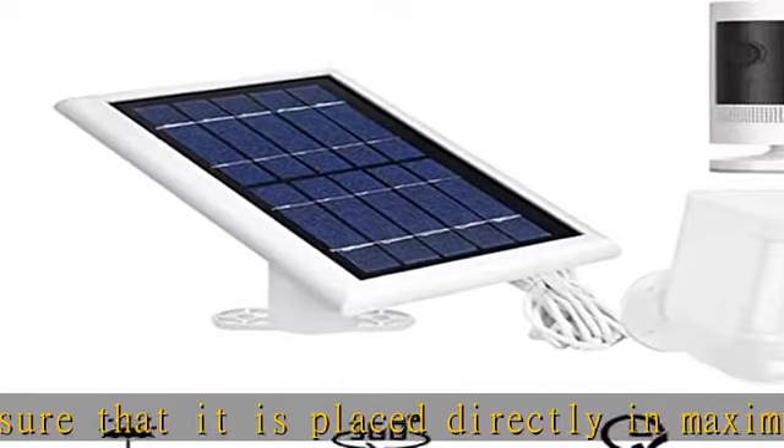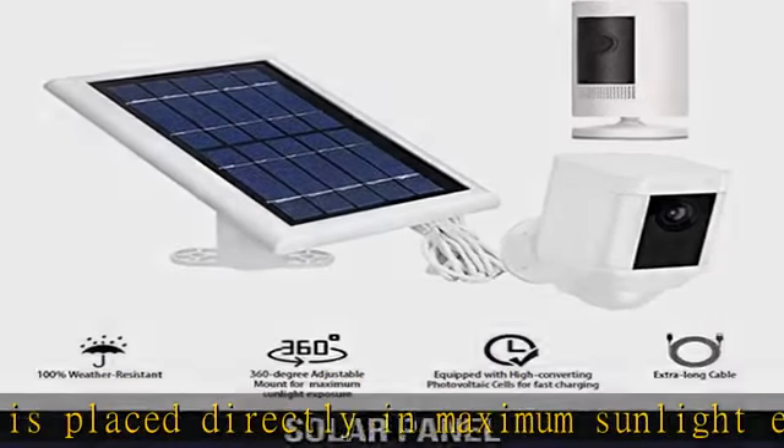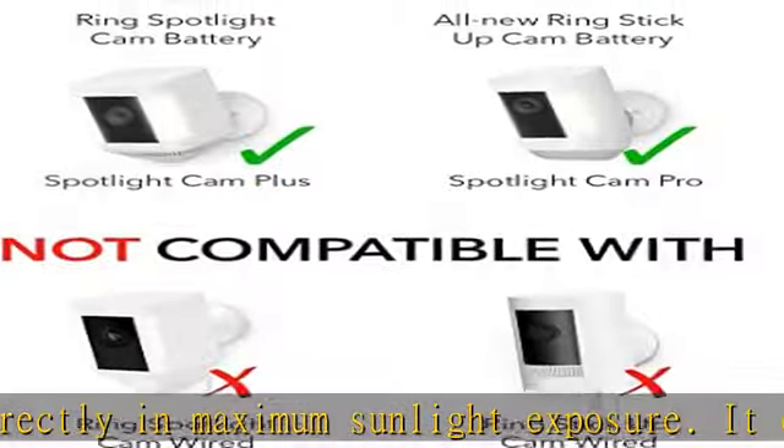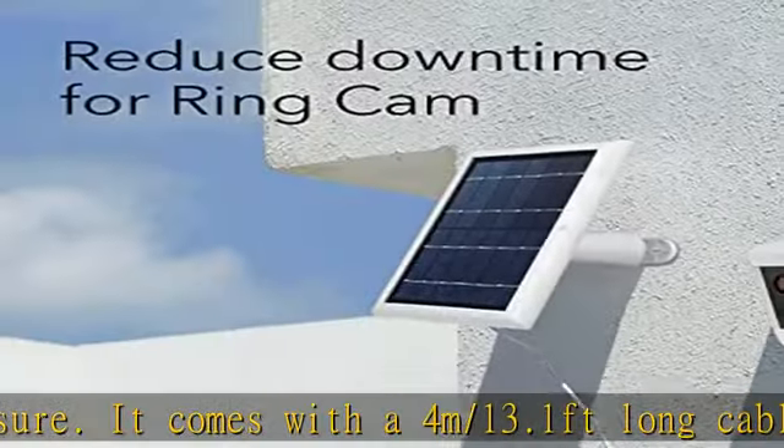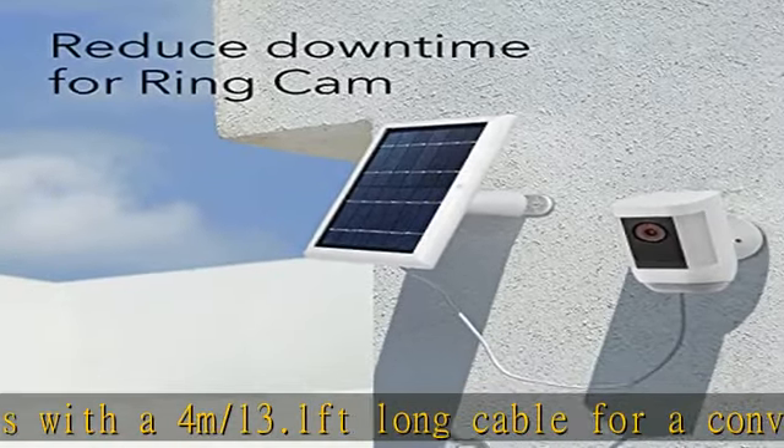Made of efficient solar cells, the solar panel charges your Ring spotlight cam plus, Ring spotlight cam pro and battery, Ring stick-up cam battery, and Reolink Argus Pro cameras quickly.